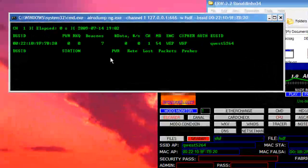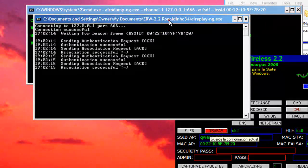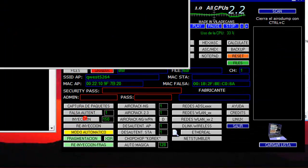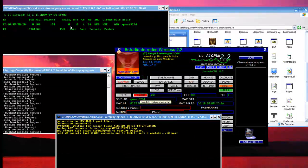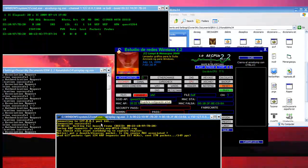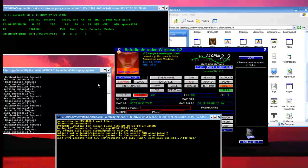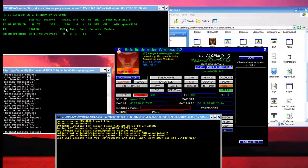Then we're going to start this — this is going to be the stuff that captures it. Then you're going to start this, then the injector. This will run until you get a data packet and then it'll keep sending. It's going to make it a lot faster because you need about twenty thousand to thirty thousand data packets in order to crack the password.